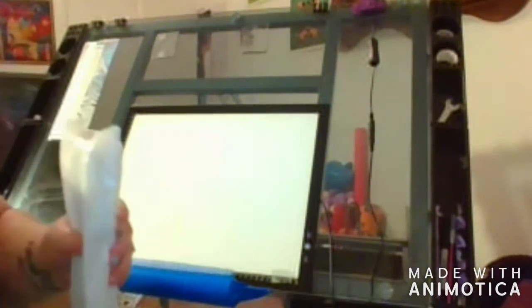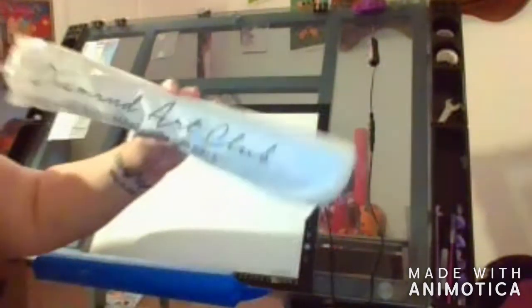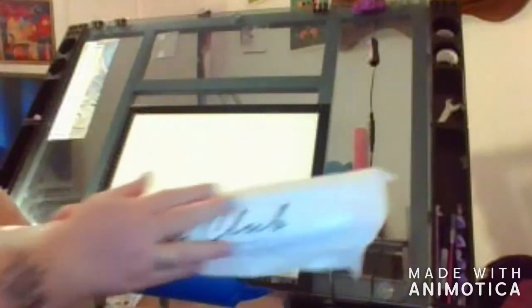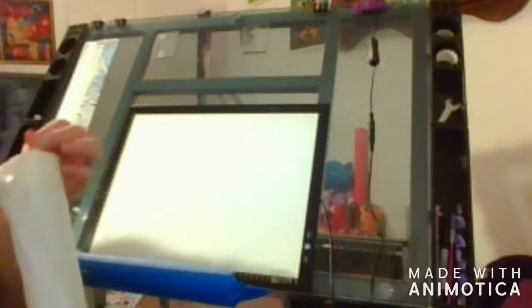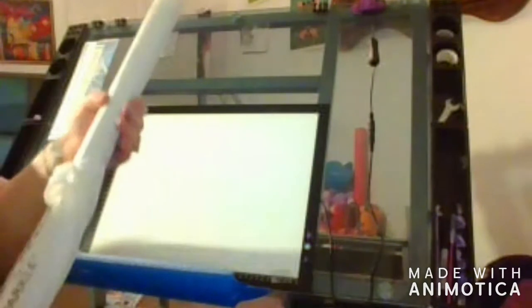Let's get the painting out and then we'll look at the diamonds next. They changed their boxes — they're no longer clear. It's got a white bag now instead of a clear bag. It says 'Diamond Art Club: Do What Makes You Sparkle.' And she's a big one.